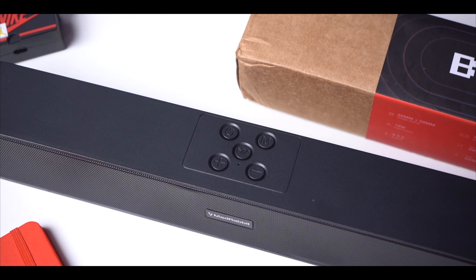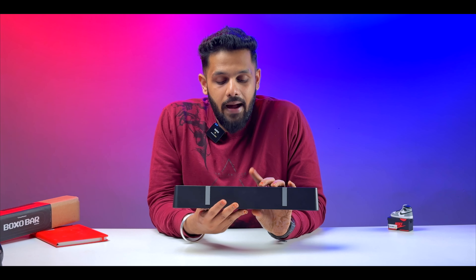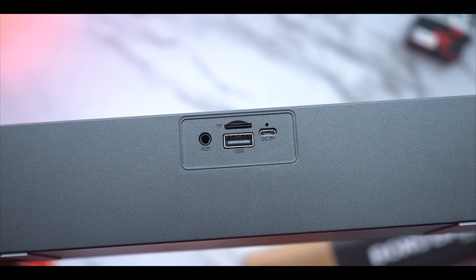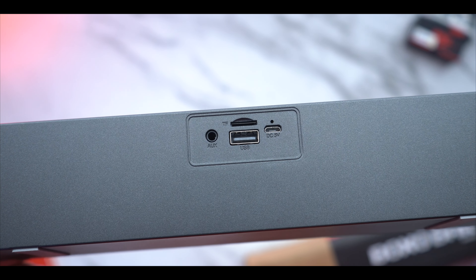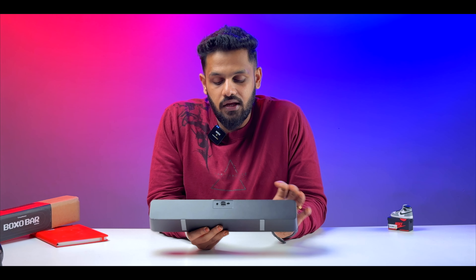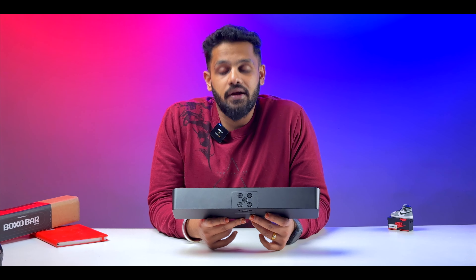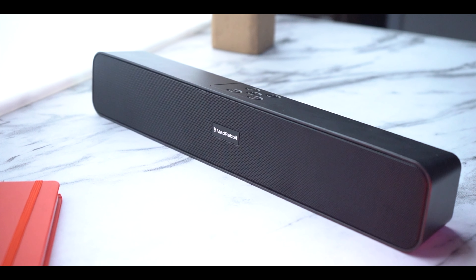On the top you can see the buttons and a light indication. At the back there is a charging indicator, charging port, USB port, TF port, and aux port - all your connectivity options are there. At the front you also have a built-in microphone so that you can attend calls.